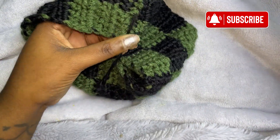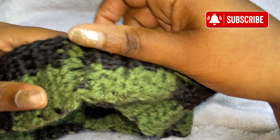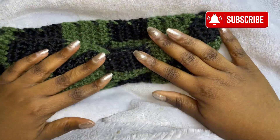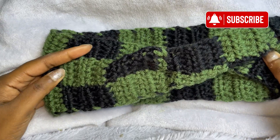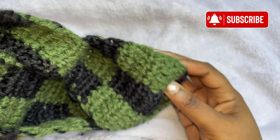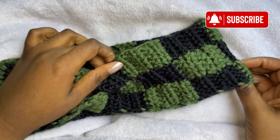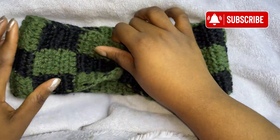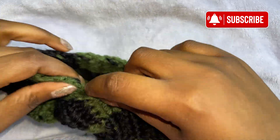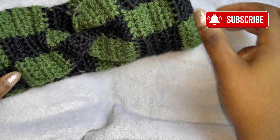And then I'm going to cut the excess. This is what it will look like on the inside. Then we're just going to turn it inside out. And now we have a cute little checker printed headband. Look at that — so cute! This is what the back will look like.